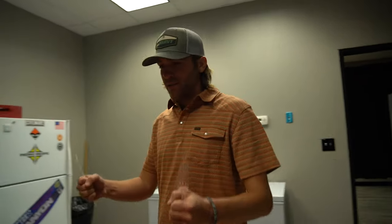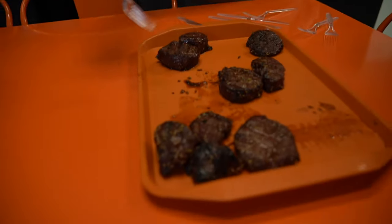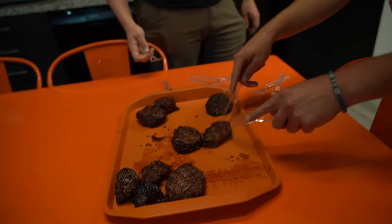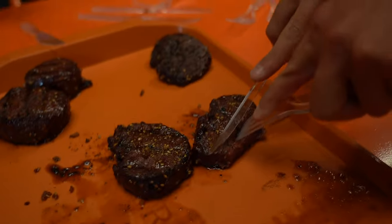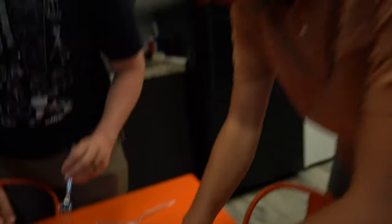It worked. Which one's which? These are the prime rib ones, these ones are the garlic ones, this is just regular, and that's the coffee. Which one do you like? I tried the prime rib so far — it was good. Delicious. I think we need to invest in some real silverware.